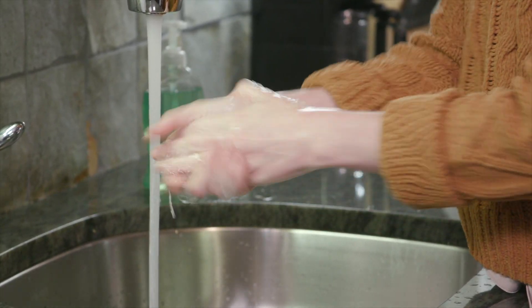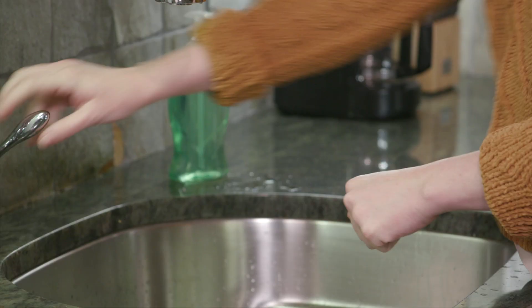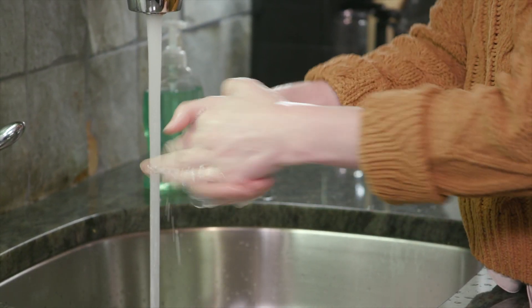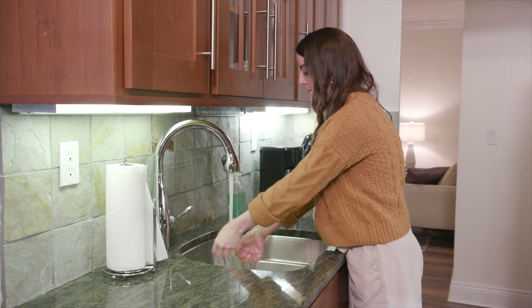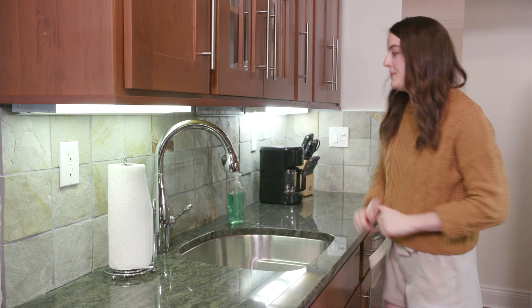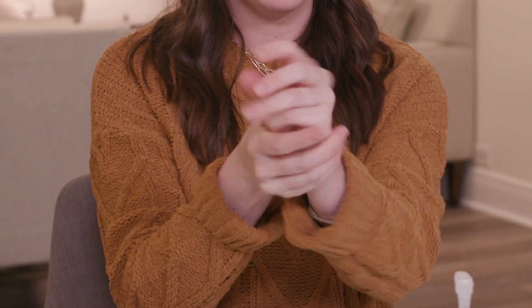Next, clean your hands with soap and water or an alcohol-based hand sanitizer. If using soap and water, wet your hands, apply soap, and rub your hands together for at least 20 seconds, then rinse. Dry them with a paper towel and use that towel to turn off the faucet. If using hand sanitizer, cover all parts of your hands and rub until dry.